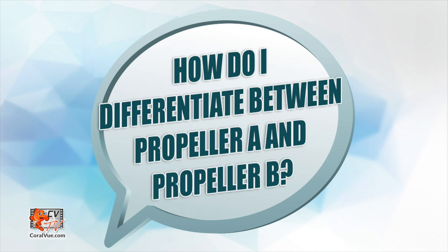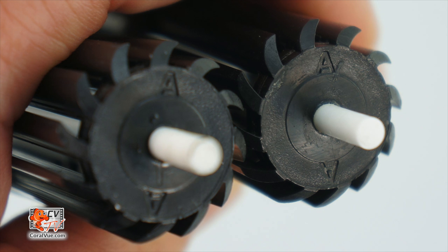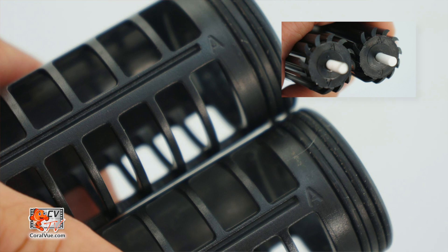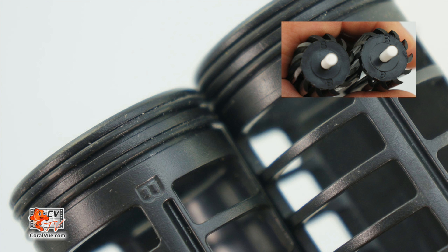Here are some answers to frequently asked questions regarding the alternating gyre mode. How do I differentiate between propeller A and propeller B? Each propeller is labeled with an A or B. I'm running my 3K in alternating gyre mode, but it does not move any water when running at 100% reverse — what is going on? Make sure you have installed all propellers and cages of the same letter; either a set of two A's or a set of two B's is required.